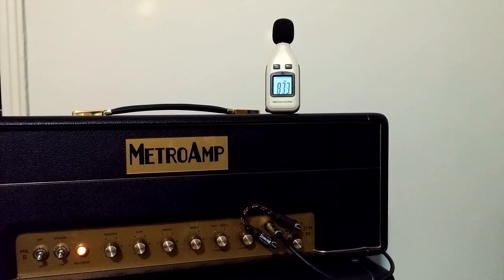Let's rock and roll. Let's play a little bit. So as you can hear, it's — it's as good as it's going to get at that volume.